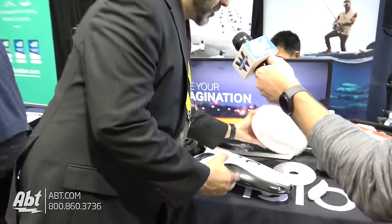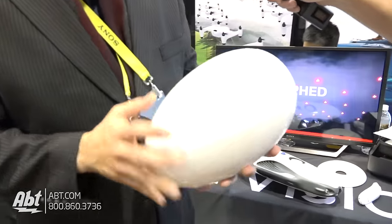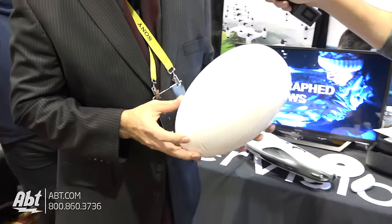So PowerVision — we're actually a robotics company more than a drone company. We have this vision of integrating robotics into the everyday household. We started with quadcopters — flying robots as it were — starting first with our first consumer drone, which is called PowerEgg. PowerEgg is a quadcopter drone that collapses down into a unique form factor.